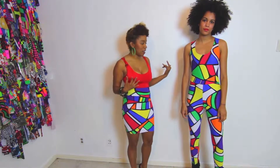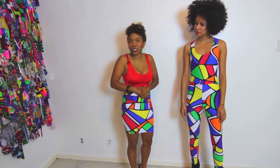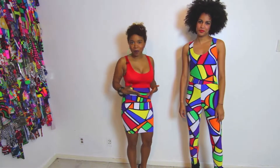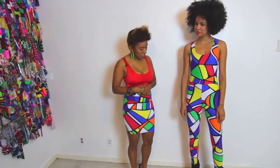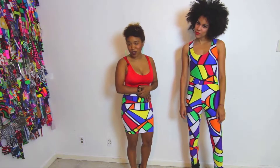It could be worn for a casual occasion or a dressy occasion. Girls tend to layer this piece — you can throw on a tank top, t-shirt, or even a crop top and wear it in multiple ways. It could even be worn with heels or with flats.